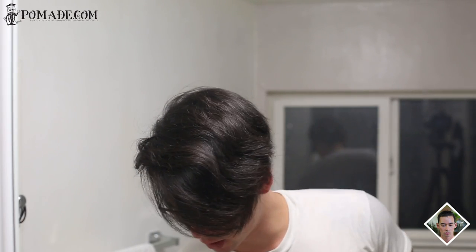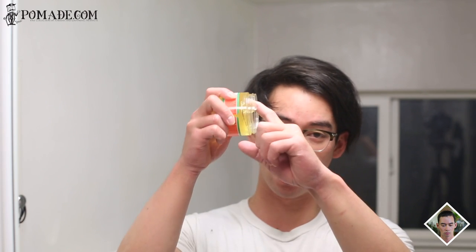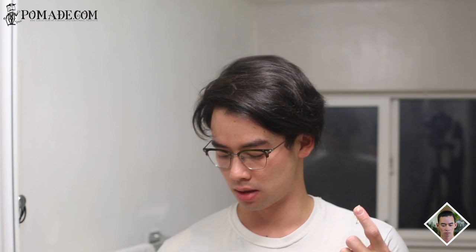Opening the can you get this very floral, very aromatic scent. It's soft to the nose and not as overpowering as the original pomade itself, but the scent is pretty apparent once you open the can. Scooping this stuff out is pretty easy — it scoops out like cream, with a strong consistency where the product isn't going to slide off your finger.